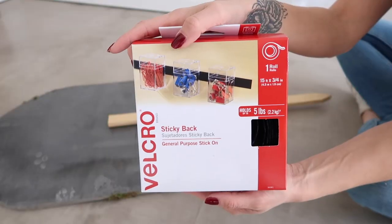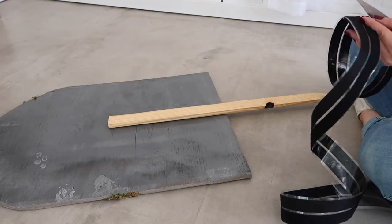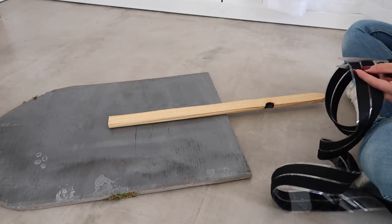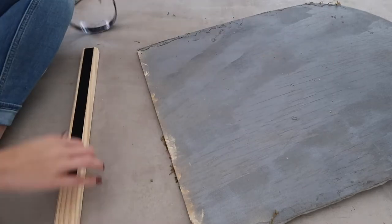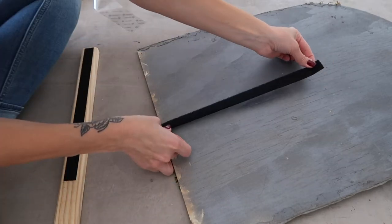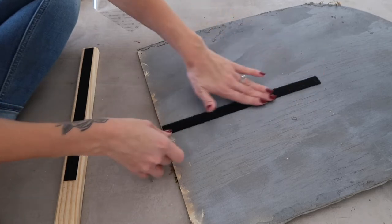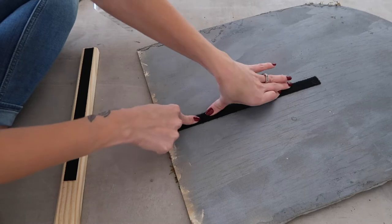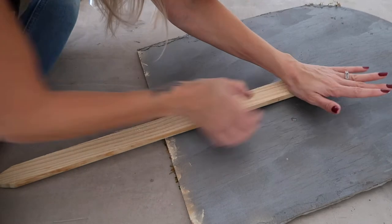We applied stakes on the back of the tombstones to hold them in the ground. If we had used thicker plywood we would have just nailed them in, but I was afraid it would split the wood or crack the concrete mixture on top, so we went with velcro strips instead. It's actually working really well, and if you wanted to switch your tombstones around you could do that — so I think this was actually a great option.